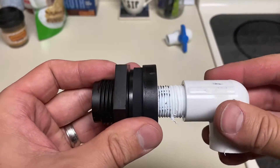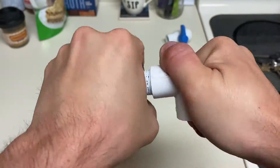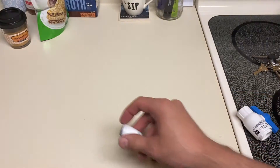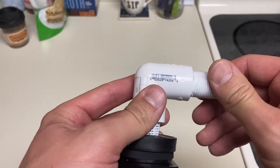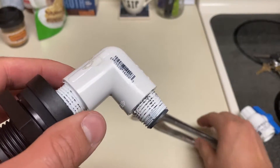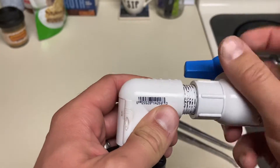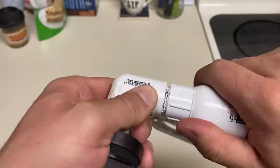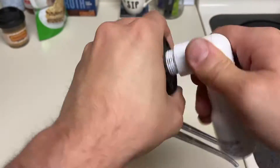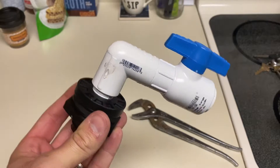Next, attach your 90 degree angle PVC to that adapter. Then attach the other threaded connector to the other side of the 90. Then attach the ball valve to the threaded adapter. Now the faucet is complete.